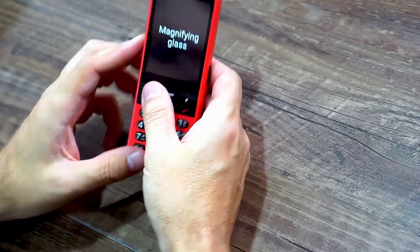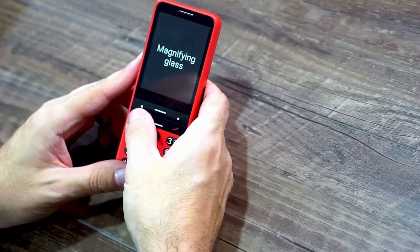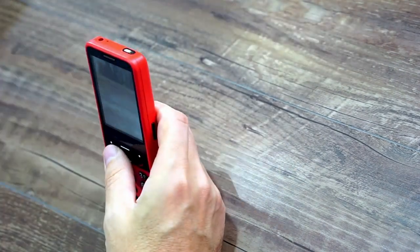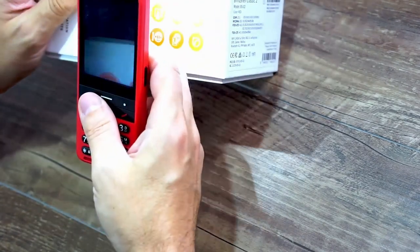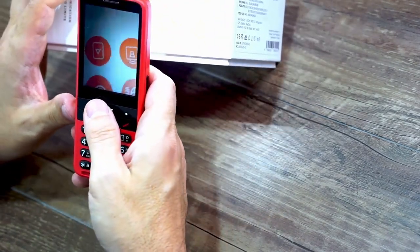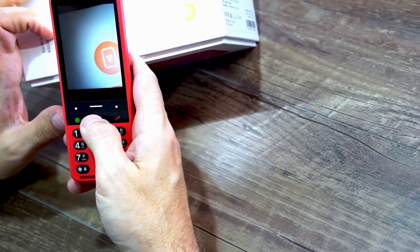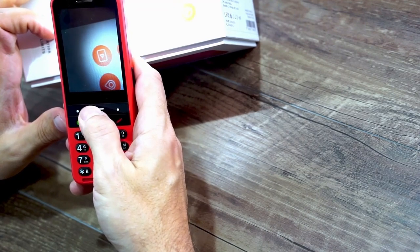Another new feature is the ability to use your Blindshell Classic 2 as a magnifier. When you click on the magnifying glass option, it launches the camera and turns on the flashlight. You can use this to read something — clicking down zooms in and clicking up zooms out. It's a really nice addition that's going to be very helpful in lots of situations like reading price tags while shopping or reading prescription bottles.